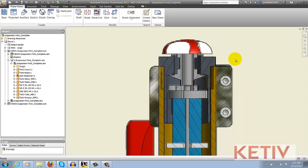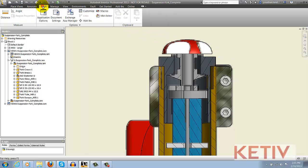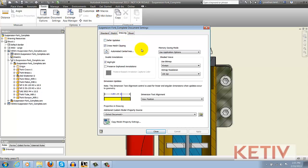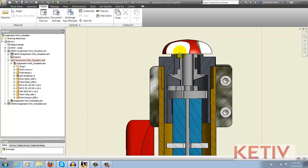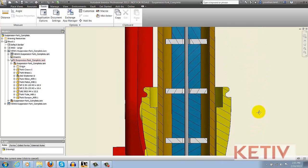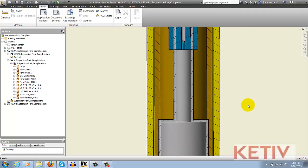But what if we do want to make sure we get the crispest resolution possible? You can find that by going to the Tools tab, choosing Document Settings, and on the Drawing tab, find the Shaded View section. By default, it's set to Always. But if you change that flyout to Offline Only and accept it, we can see how those views will clear right up, and now it's a very crisp, much higher resolution view. And that's how you can go ahead and fix that.